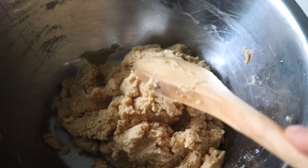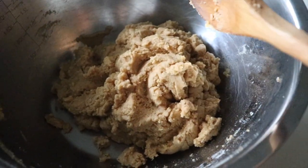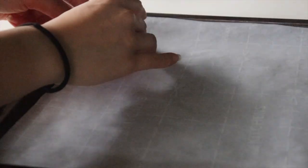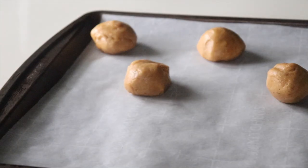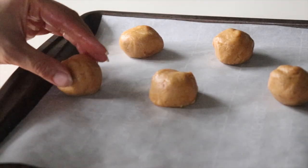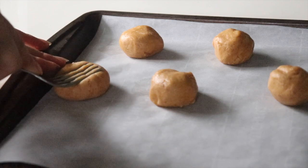Keep mixing until a dough consistency forms. The dough should look something like this — the flour is all blended in and the dough is moldable. Next, you're going to want to roll the dough into balls and place it on parchment paper on a baking tray. Usually if you have an ice cream scoop that would work best, but I didn't so I just used my hands. Once you're done, take a fork and flatten out the cookies.